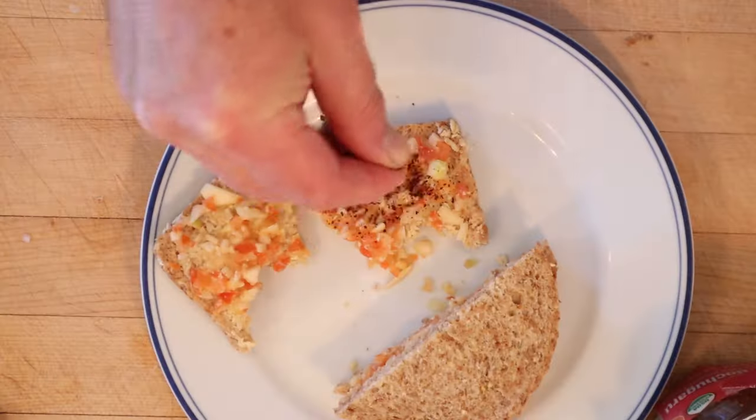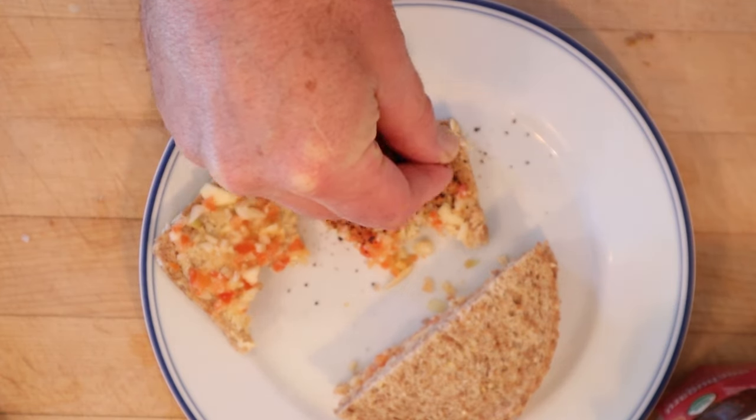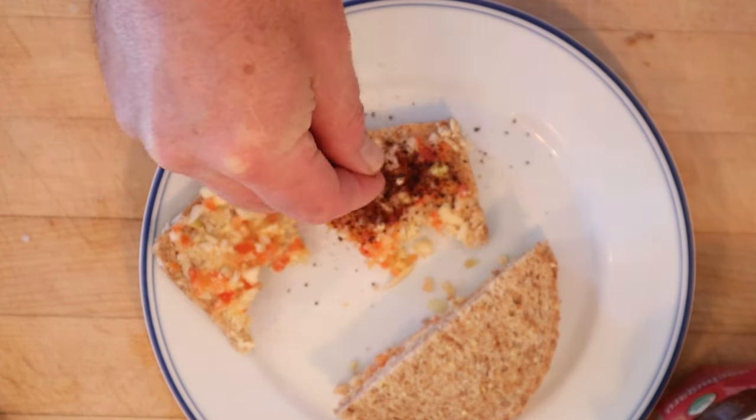I do want to plus it up a little though — a little gochugaru, which is a Korean chili flake. Not terribly spicy, but fruity and smoky and a little heat. Let's give this bobo tea sandwich plussed up with the gochugaru chili flakes a go. The little fruitiness and smokiness is playing really well off the sweet bell pepper, the onion, and the nuts.